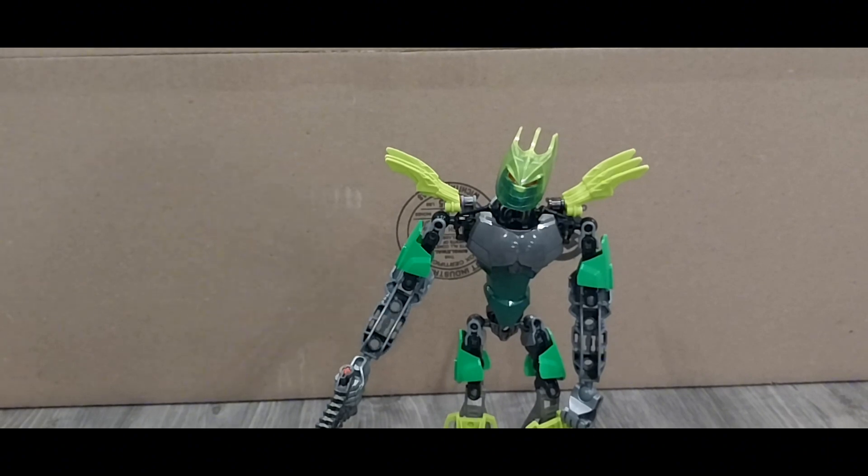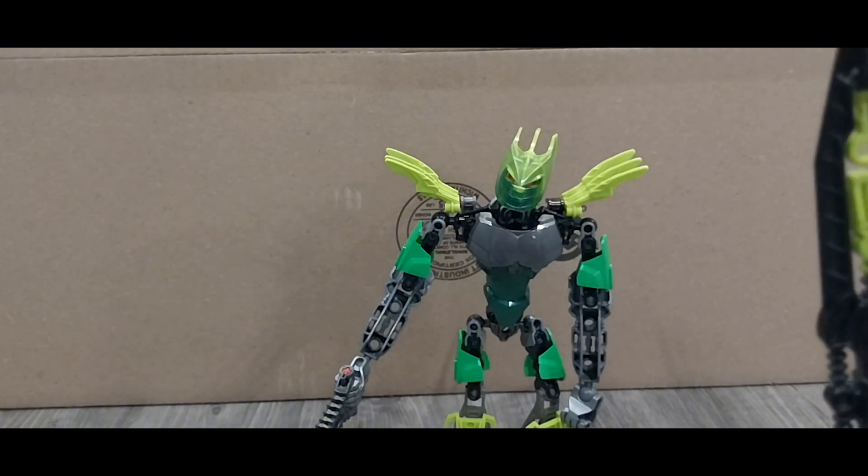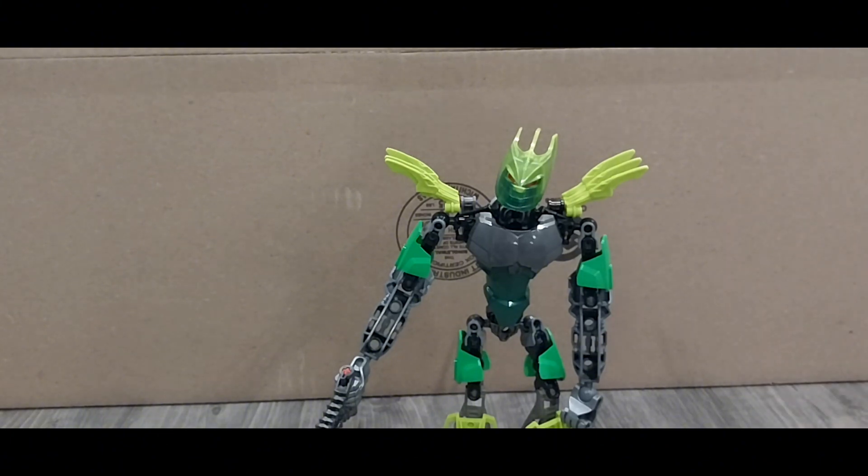As for Scrow, little sneak preview — this guy is already finished. Don't want to show too much. So yeah, that's Glitorian Gresh revamp. Short video I know, but just wanted to show him off. See ya — Brick Bionicle Brick Films is out.